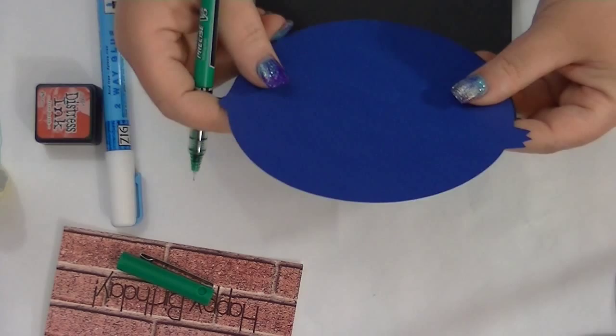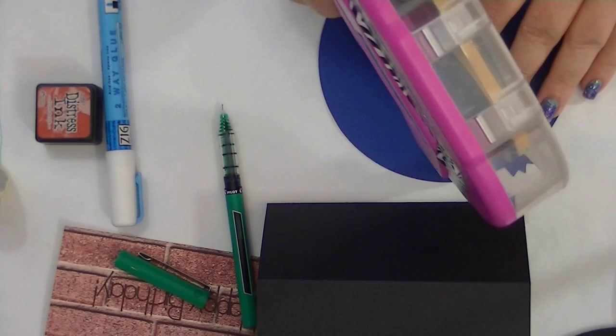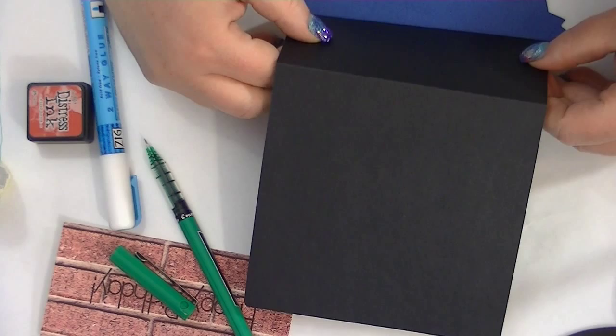So I'm going to use adhesive, and what you're going to do is put it on this way. I'm going to match this line up with the line I wrote here, and then match up the sides evenly because they should match pretty well — they're about the same size.